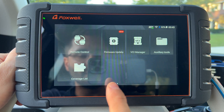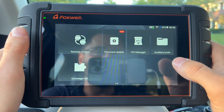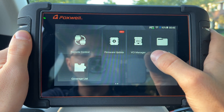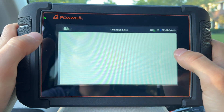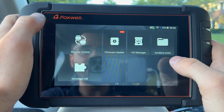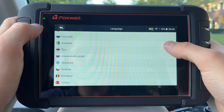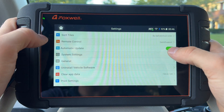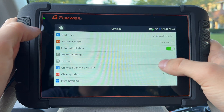Let's talk about some items on the secondary screen. We have remote control, which allows support to connect and help you with items you may not be comfortable working with. You also have firmware updates, VCI manager for the adapter plugged into the car, a file browser, and a coverage list where you can enter your vehicle brand and it will tell you if it's supported. In settings you can change units, language — here are all available languages — and adjust font size.